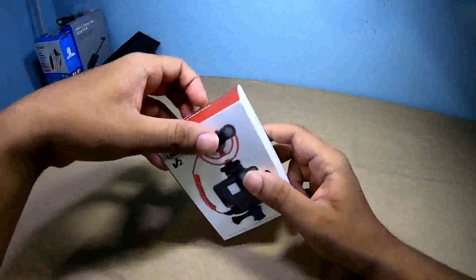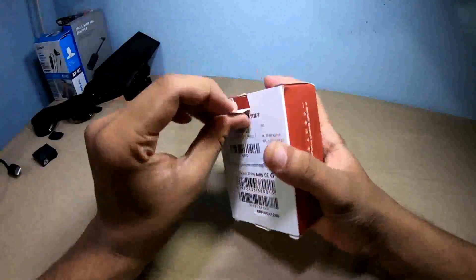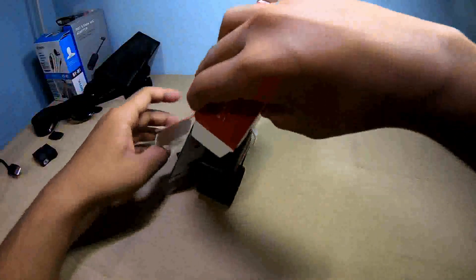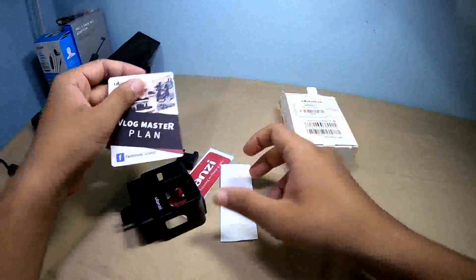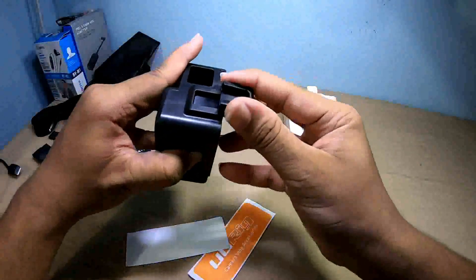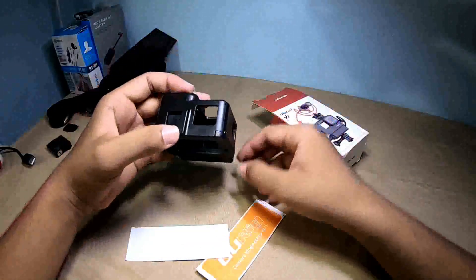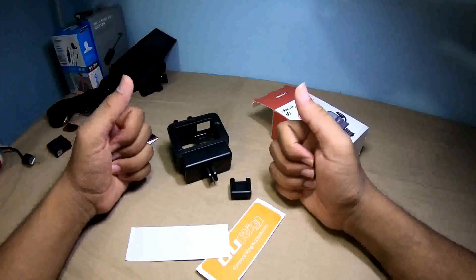So this is a case — this is the Hero 7 blocker, and this is the original version, so let's see how it is. This is the actual case, this is the manual booklet, and the beta sticker. This is the original version of the microphone. It will be adapted to my channel.